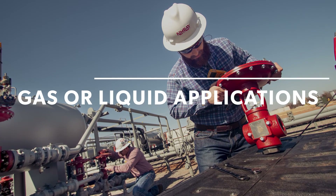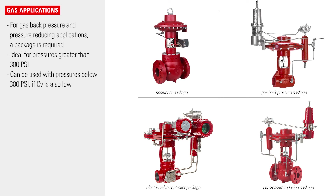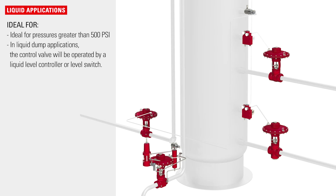High pressure control valves can be used for gas or liquid applications. For gas, back pressure, and pressure reducing applications, a package is required. In liquid dump applications, the control valve will be operated by a liquid level controller or level switch.